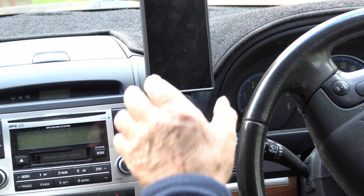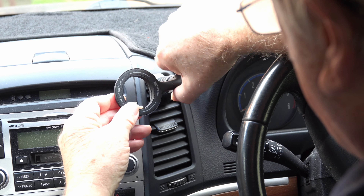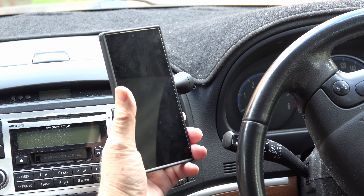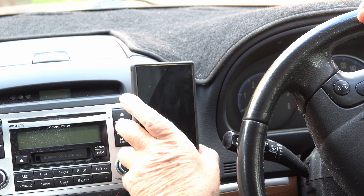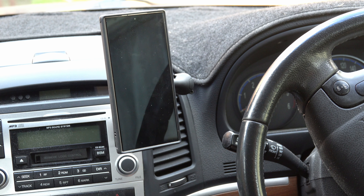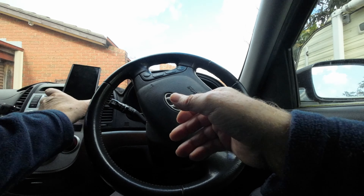Can't get much easier than that. The best part is you can position the arm wherever you like. You can position the phone however you prefer and then tighten it up. You've got all these different positions — it's amazing. I think that's a pretty good spot there. That's definitely the spot for me. I'll tighten up the mount and — plonk — there you go.